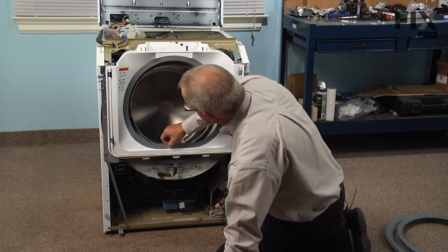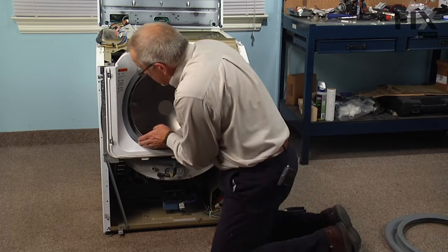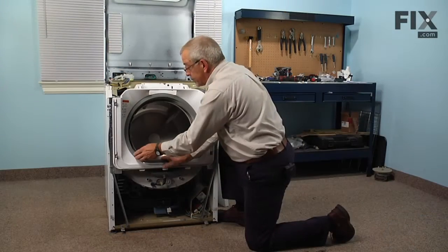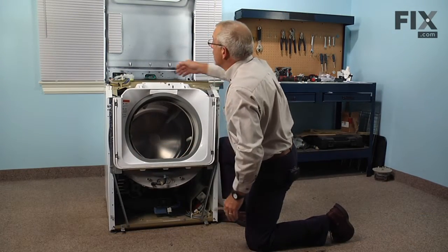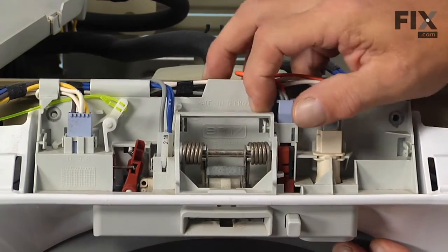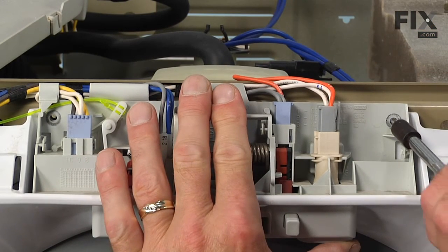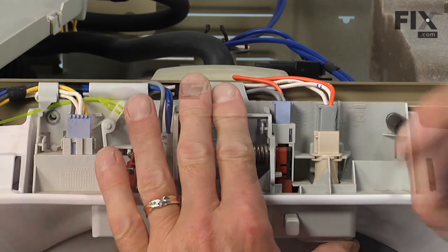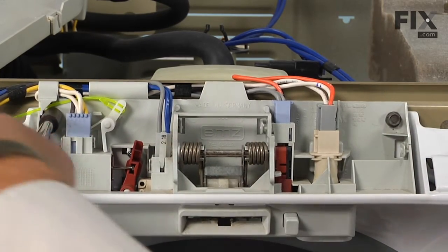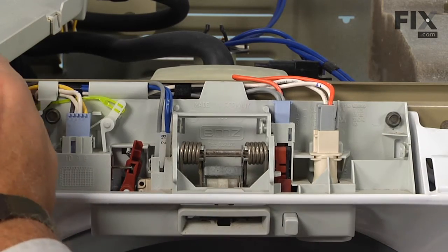If the bellows is properly seated into that shroud, there should be no gaps around the edge — it should make a nice tight seal. Now we can put the door lock mechanism back in place and reinstall the two five-sixteenths screws. When putting the screw in on the left side of that door lock, make sure you don't jam the little plastic wire that engages the door lock release — make sure that's not pinched.